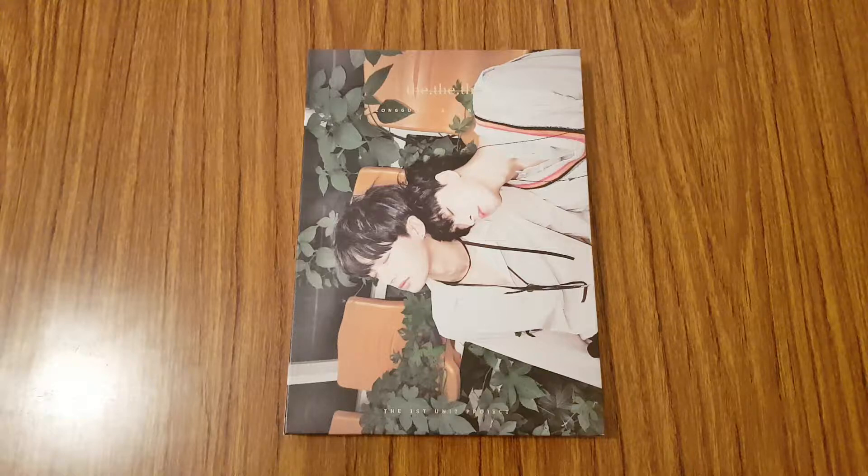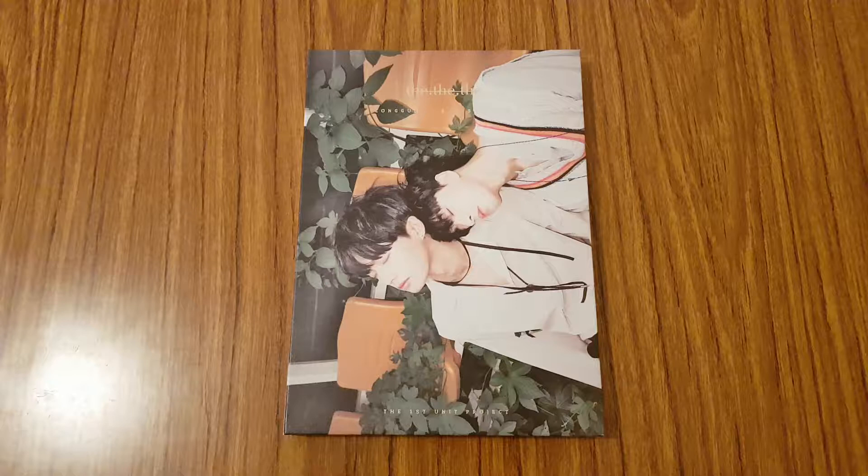Hey everyone, so I'm gonna be unboxing Longgyu and Shihyeon's The First Unit Project. This is their first mini album, Duh Duh Duh, and I'm trying to go through all the albums in my collection and make an unboxing video for each one. So yeah, let's go ahead and get started with it.